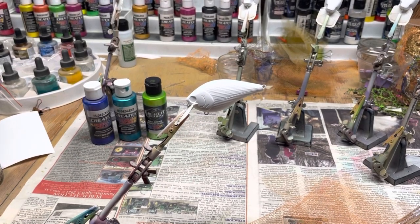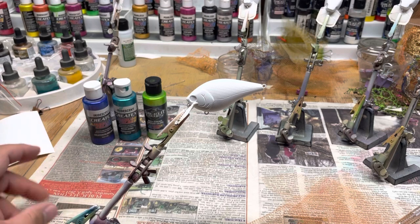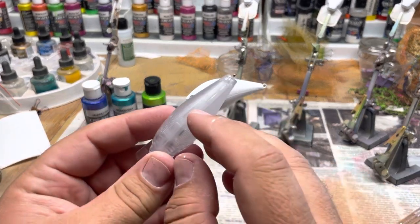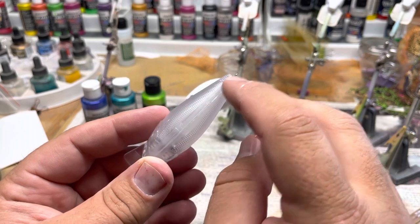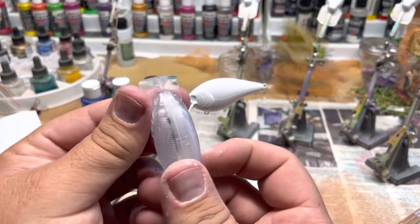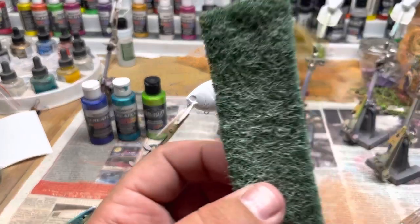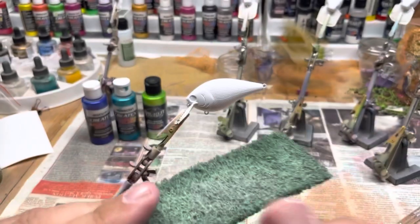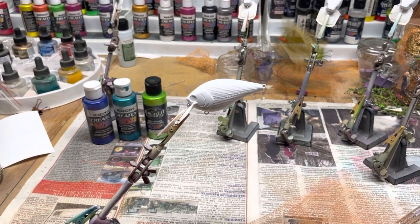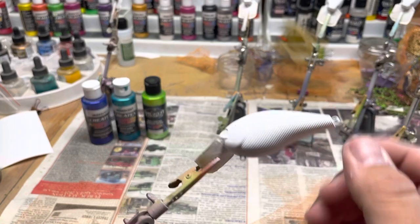I'm going to be painting a lure here, it's a 2.5, just doing a random paint job to see how it turns out. I went ahead and painted it white and filed it. I like to do a little file job here because it's got rough stuff from the factory. I file the nose too since it's a little offset, then I take a green pad to get it all nice and smooth.